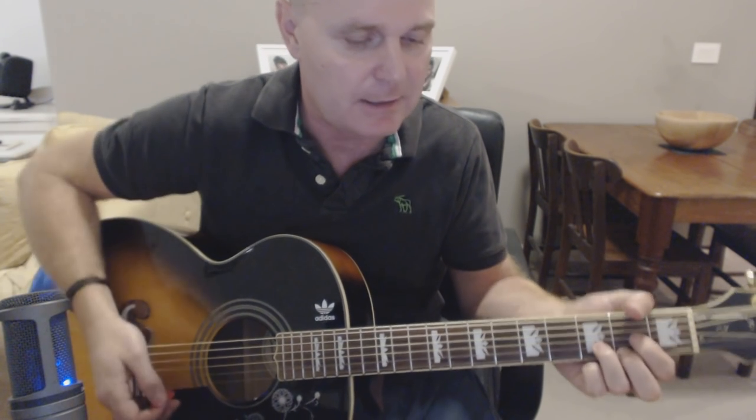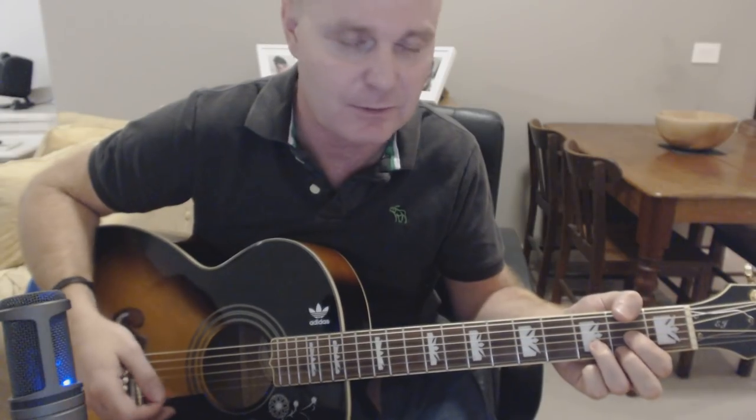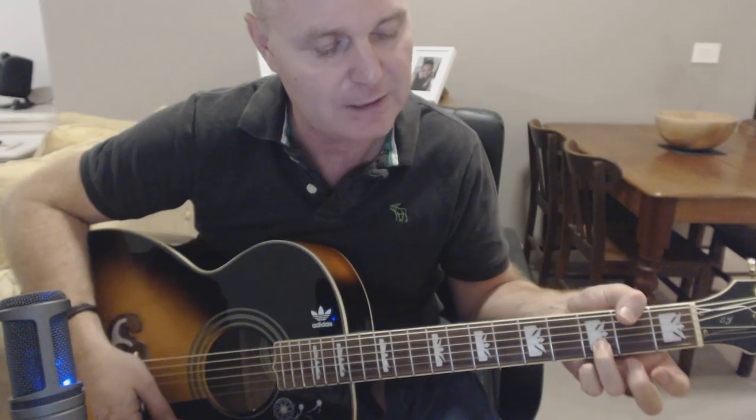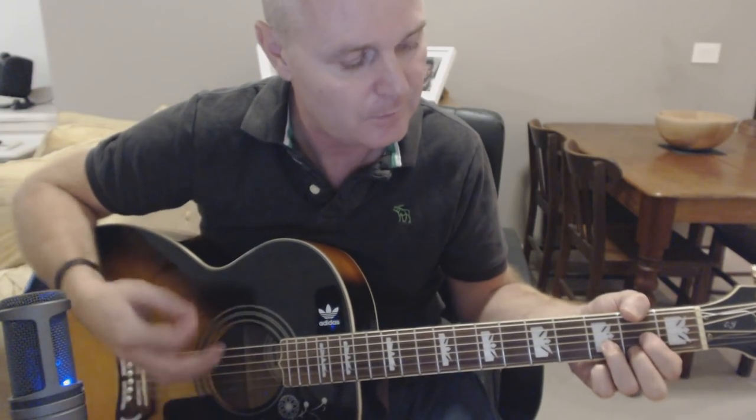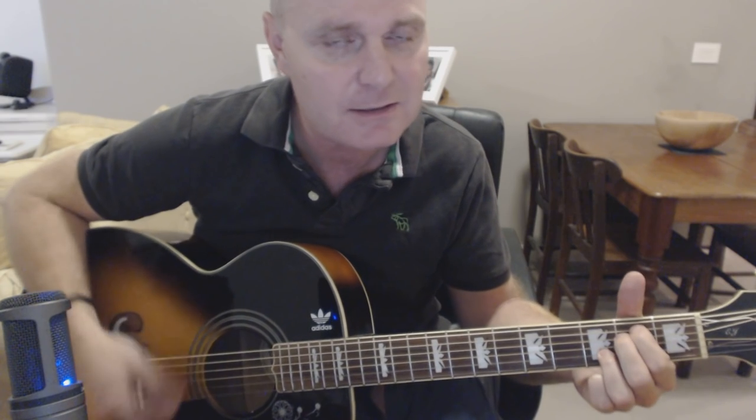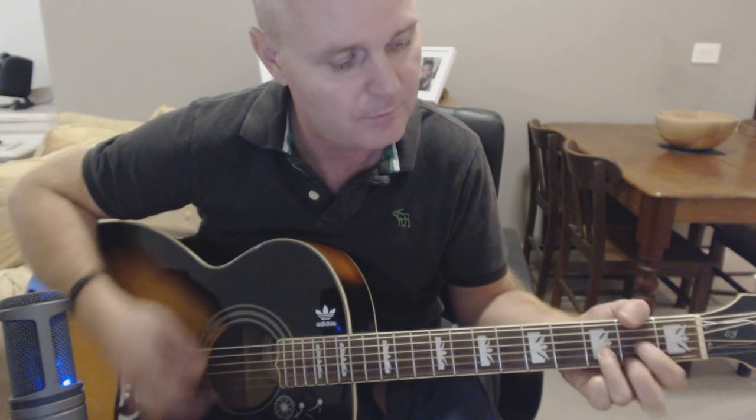Now we come into the main chords for the verse, which is D, A sus4, E minor 7, and G. For all of those chords your ring finger can stay stuck on the 2nd string on the 3rd fret. So that's the part where it's: D, A sus4, E minor 7, G.